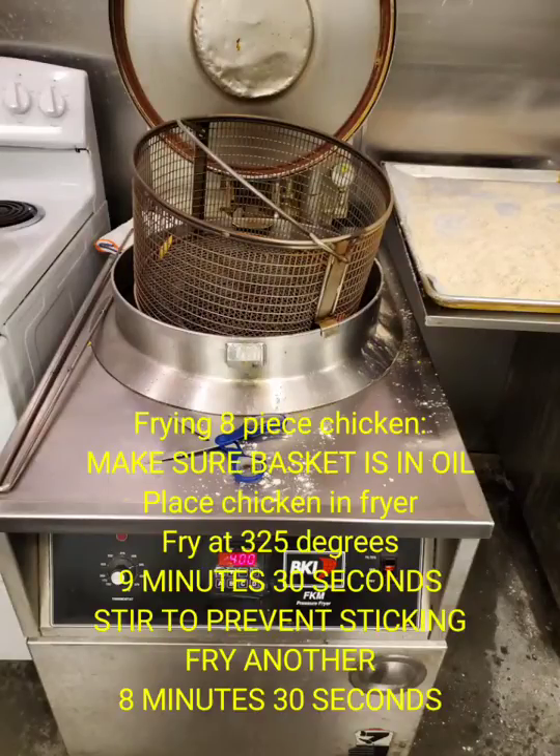This is the fryer. When cooking eight piece chicken or chicken tenders, you will always make sure that the basket is already inside of the oil.